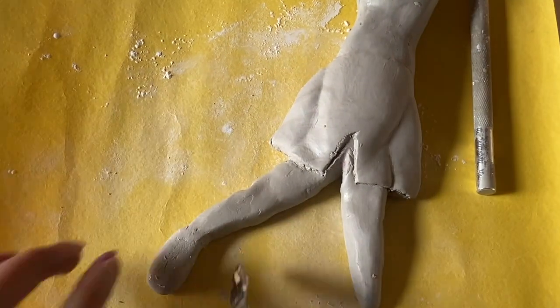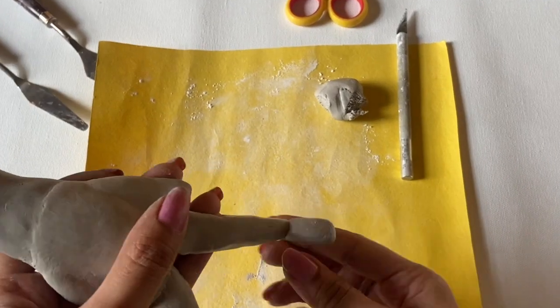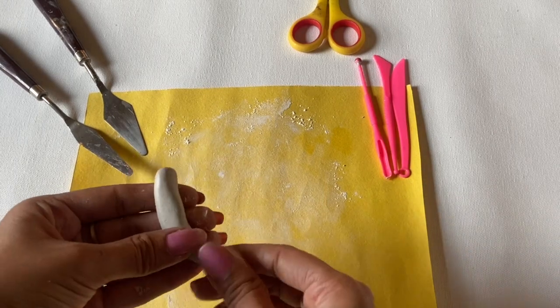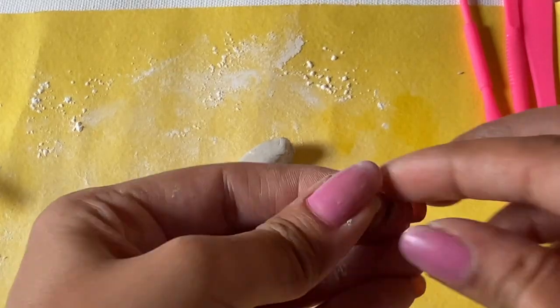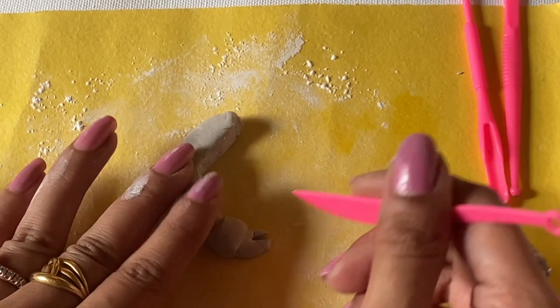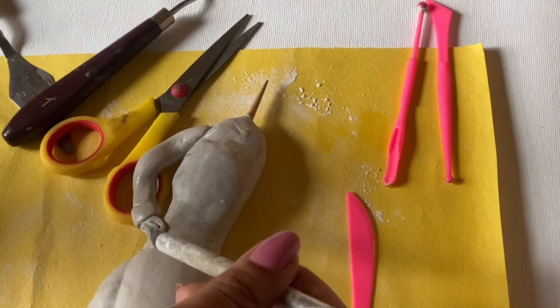I have already made one shoe and we will also make the other shoe. I have just used clay here. I am adding a little detail and giving the hands of this figure their shape, then we will put it on the body.